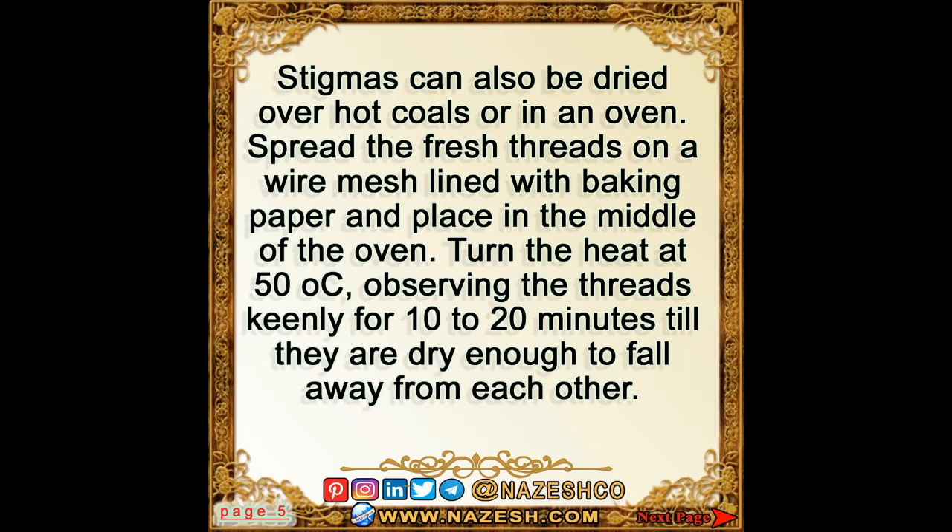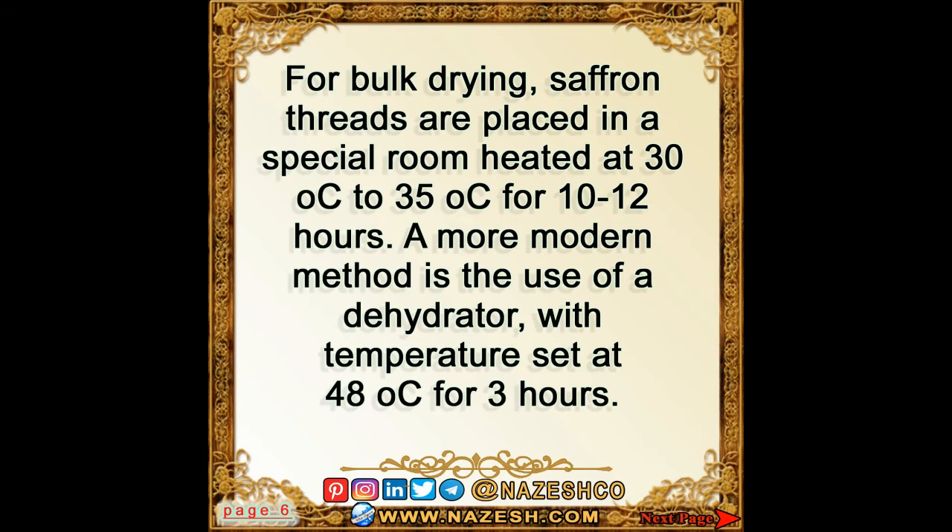Stigmas can also be dried over hot coals or in an oven. Spread the fresh threads on a wire mesh lined with baking paper and place in the middle of the oven. Turn the heat to 50 degrees Celsius, observing the threads keenly for 10 to 20 minutes, until they are dry enough to fall away from each other.